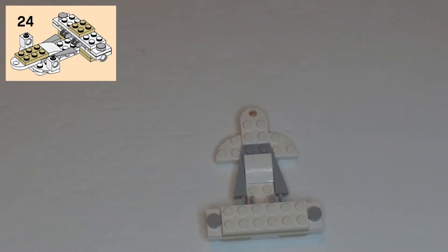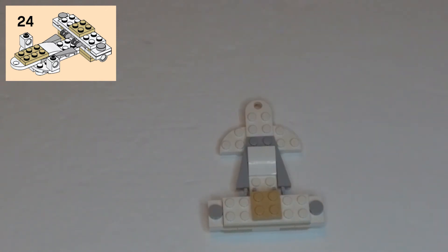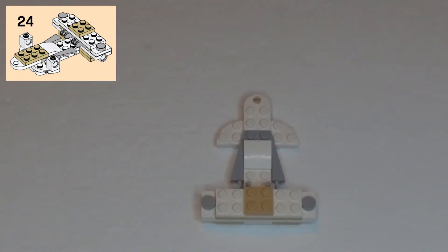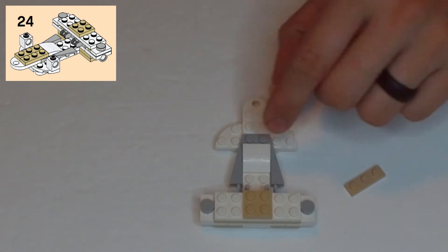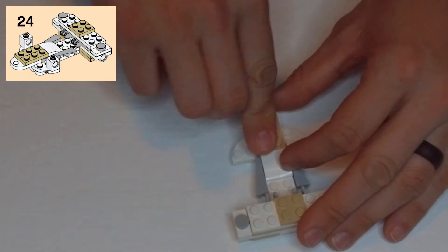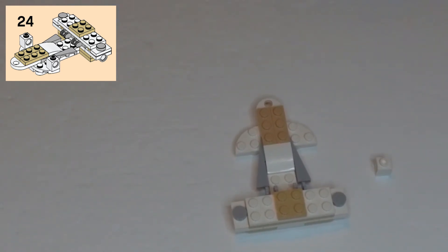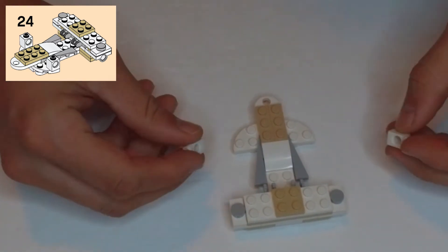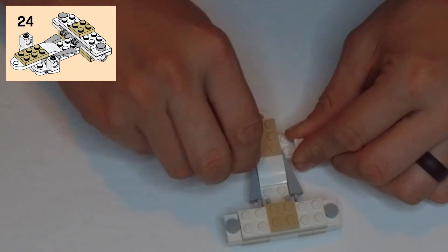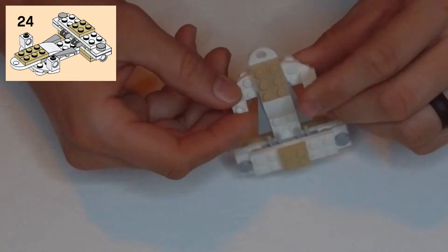Step 24: find a tan 2x2 plate and center that on the bottom on top of the white 2x6 plate. Two tan 1x3 plates go on top of the white 2x2 rounded-hole piece, with one stud going onto the light gray piece. Two white single-stud blocks with clip holes go side by side into the ends of the wing shapes, with the clip holes facing out to the side.